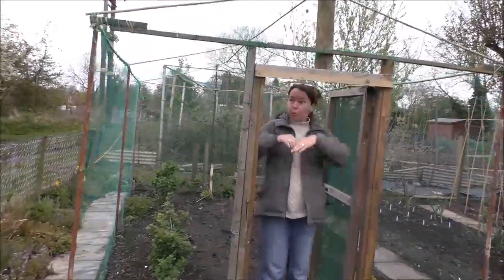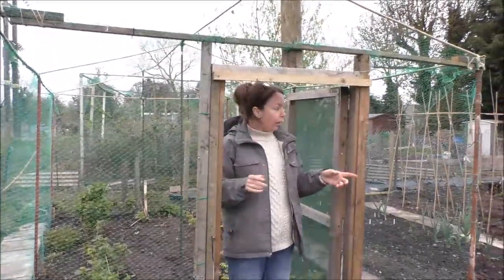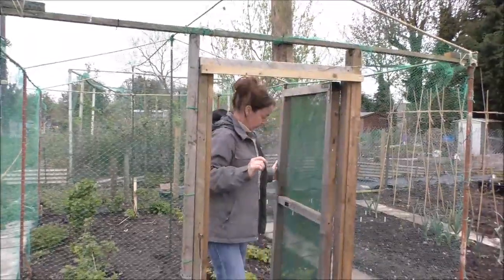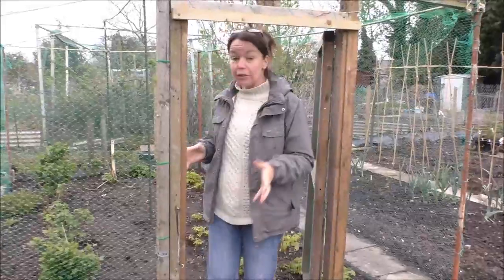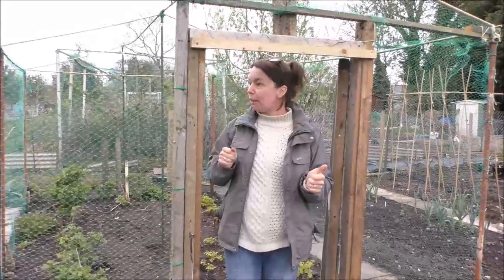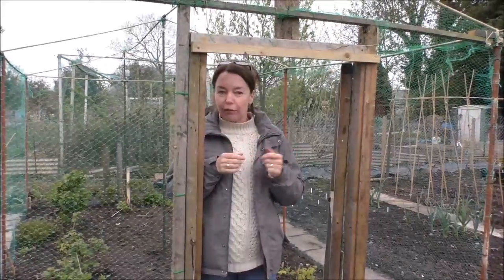Welcome to our new thing — it's our fruit cage. We've actually now got some netting on it. We've got a door and the fruit's all starting to come. It's starting to look exactly like it should. Really pleased about that and despite the weather we've been determined to come down and get the netting on and things like that.